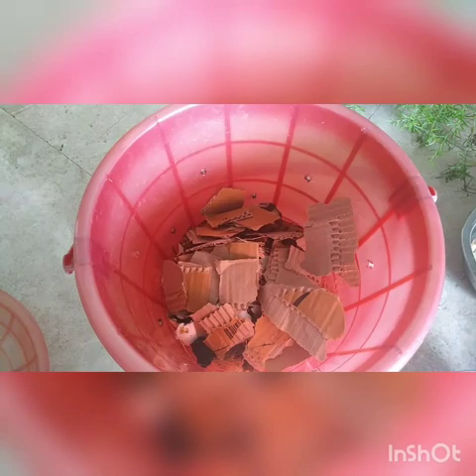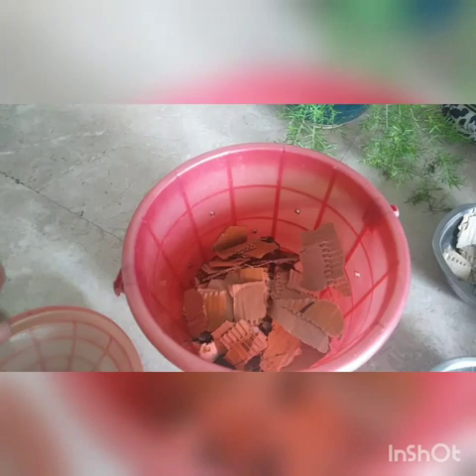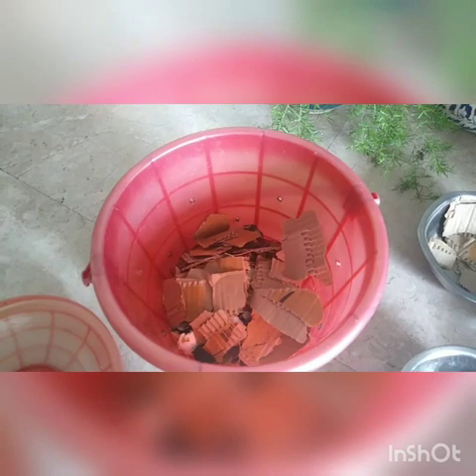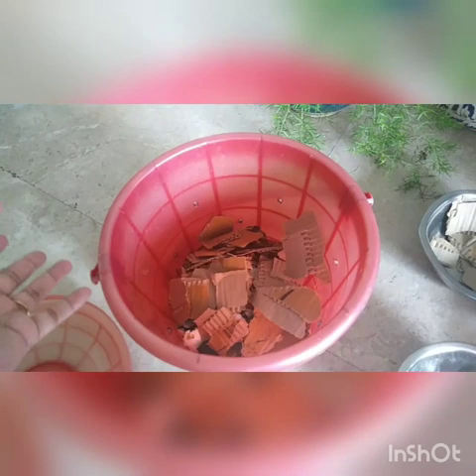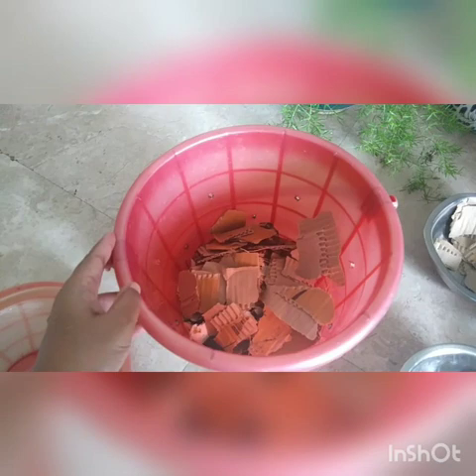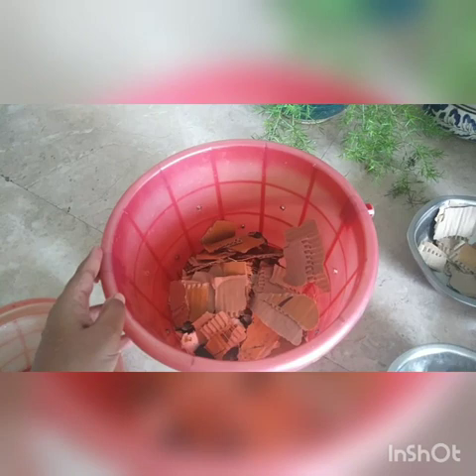Keep the lid closed. You can also add a little buttermilk or curd and sprinkle it over the pile — this enhances and speeds up the composting process. Make sure the pile is moist but not too soggy or runny; there shouldn't be too much moisture, but it shouldn't be completely dry either. Keep these things in mind and your compost will be ready in about two to three months.